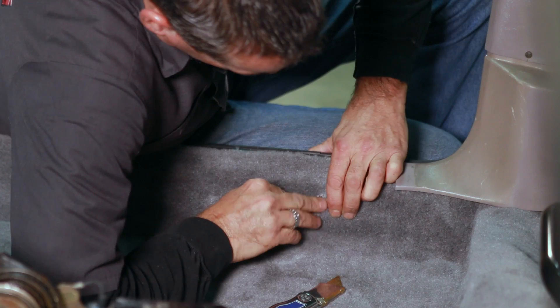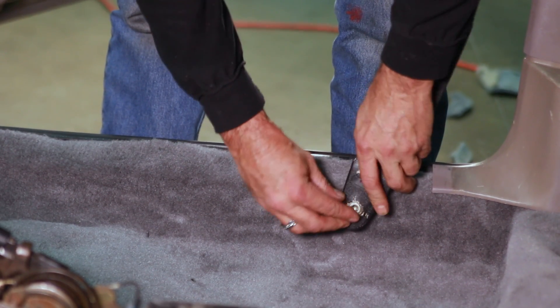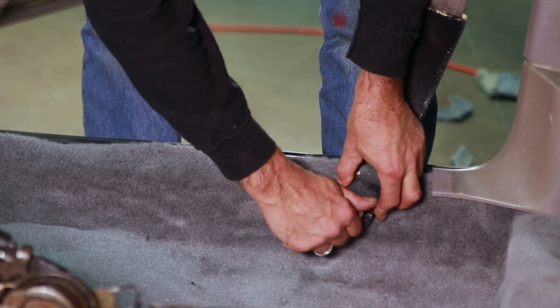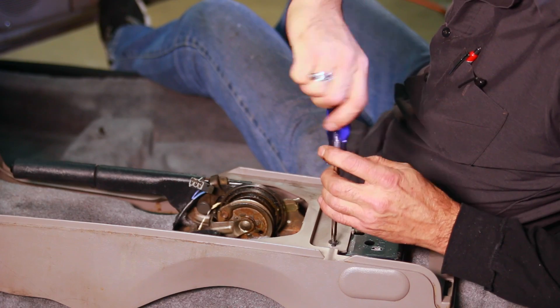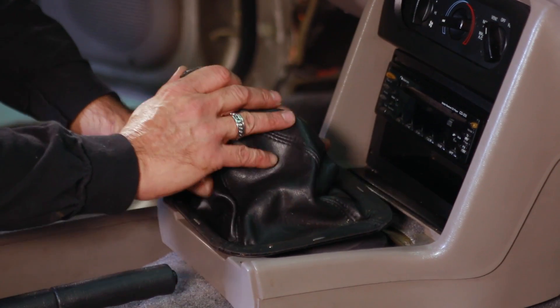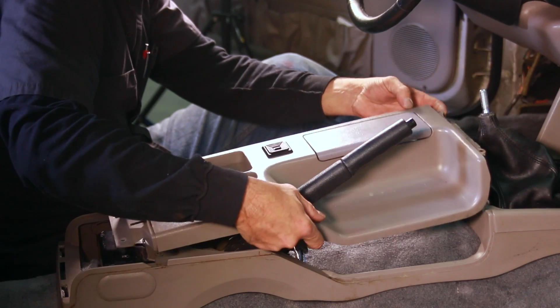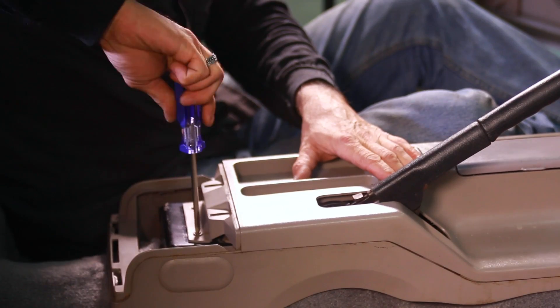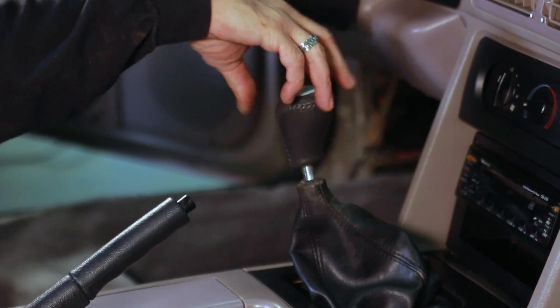Next, we suggest that you install the outer seat belts to keep the carpet in place. Working from the middle out, reinstall the console base and the mounting hardware, along with the lower portion of the instrument panel. Then slide the shifter boot over the handle and replace the top of the console, making sure to hook up the wiring connections. After that, press the shifter bezel into place and screw the shifter knob on.